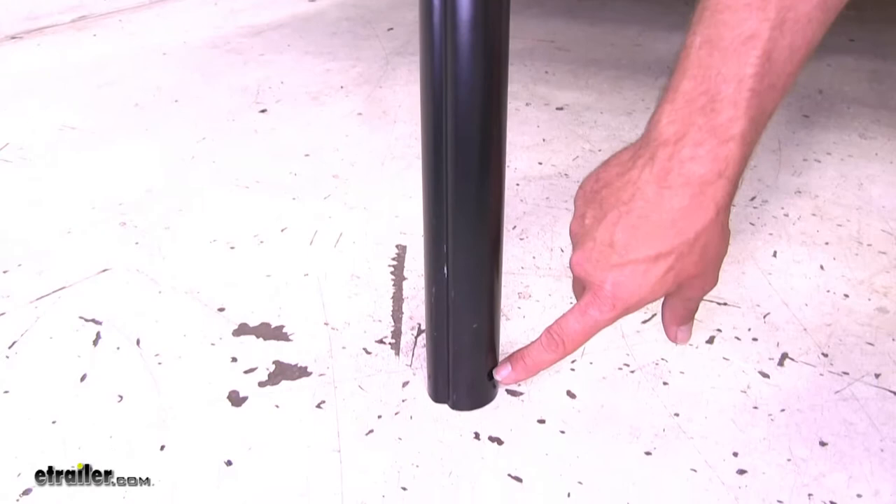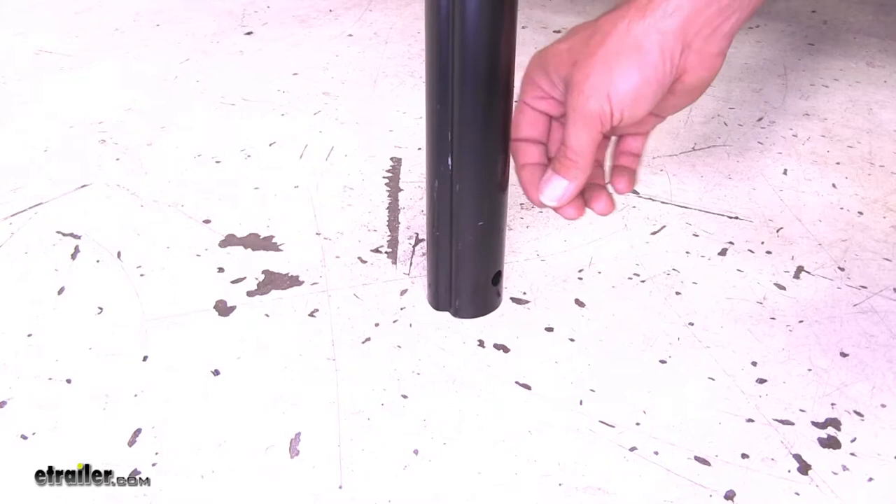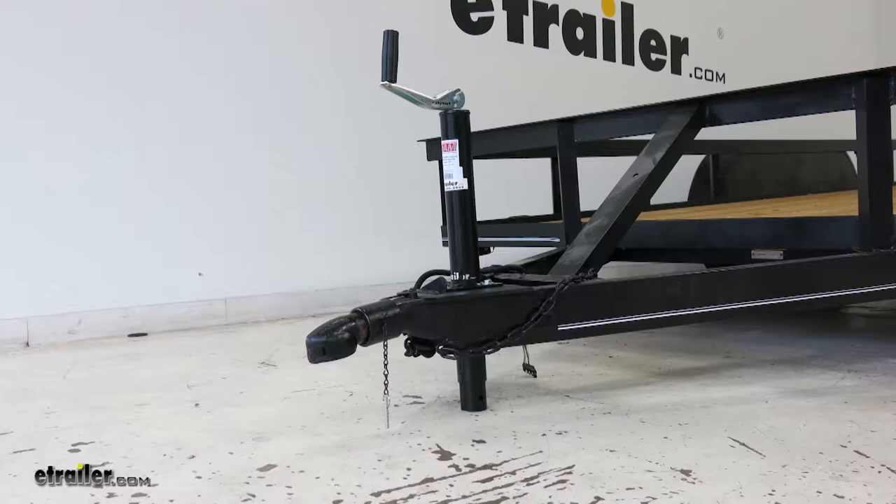It's also pre-drilled with a hole at the bottom of the inner tube. That allows you to attach either a caster-style wheel or a foot plate, which is great if this is going to be on a softer surface or if you're going to have to move it a lot. Those are going to be really handy to have.